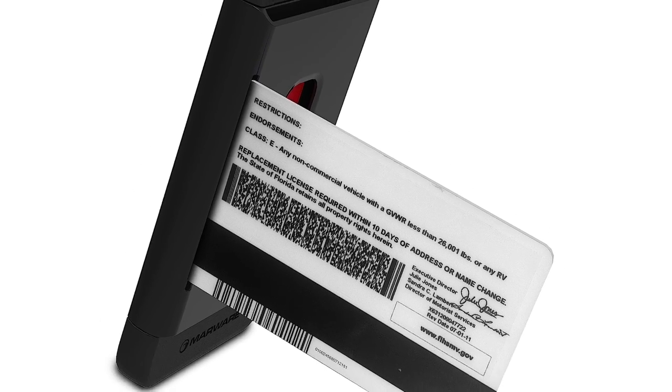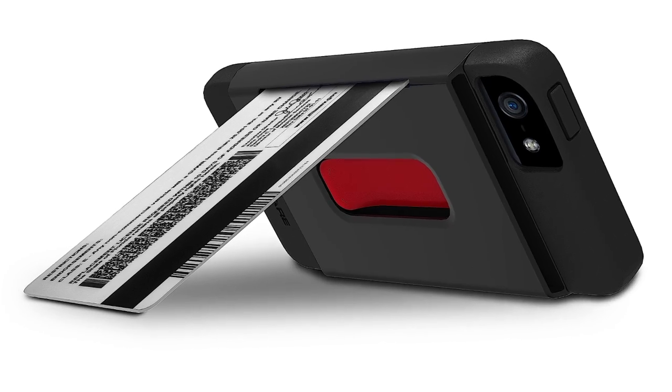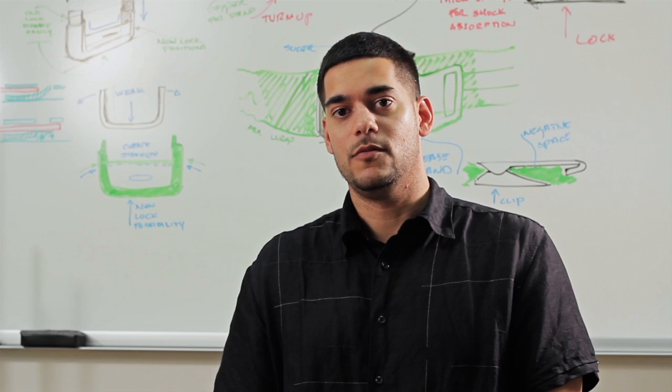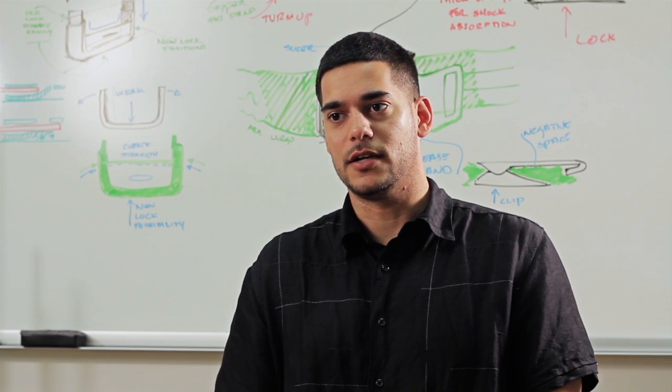So FaceTiming, watching movies or TV shows, anything like that, you can prop your phone up right where you are. The other thing we really like about it is that it's just a really cool design. It mimics the iPhone 5 perfectly. When you're out on the town, you're hanging out with your friends, you don't want to have that bulky wallet in your pocket.